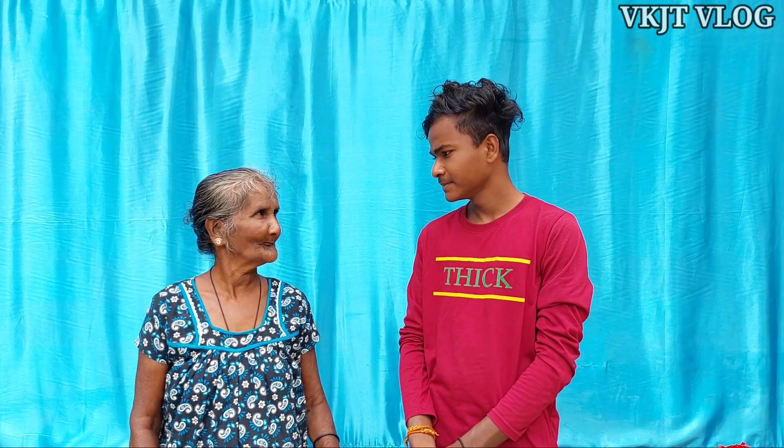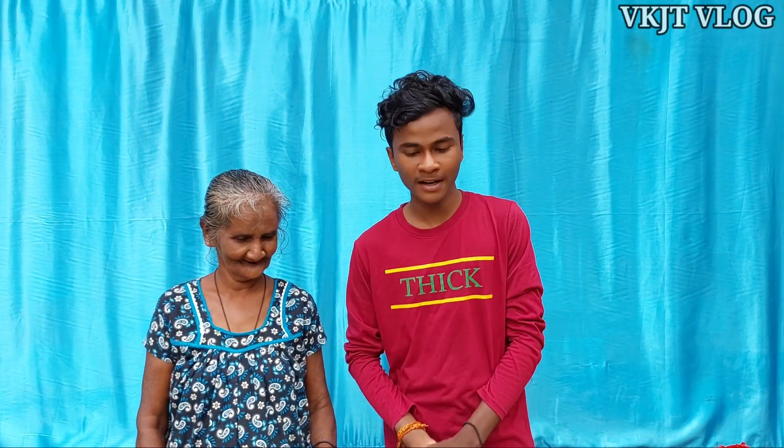Hi, welcome to my family. I'm going to talk to you about the video. What's your name? Karthi. I'll go share my name.